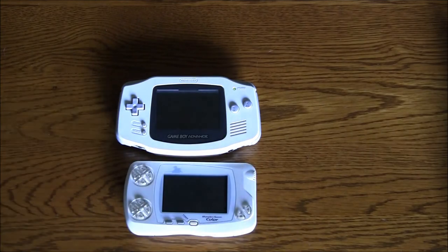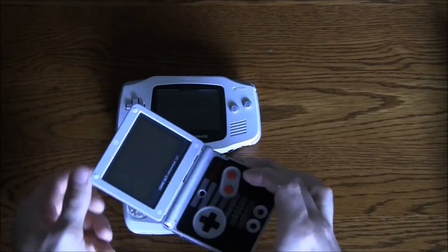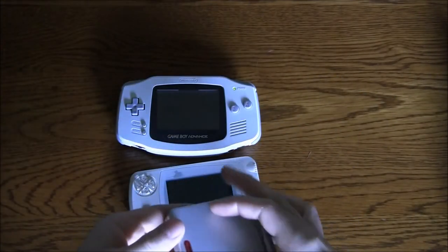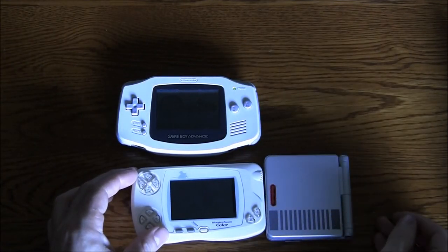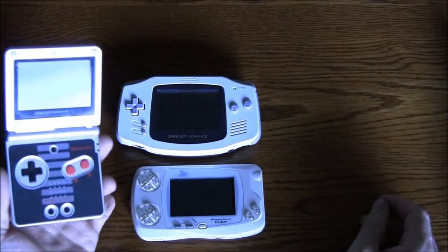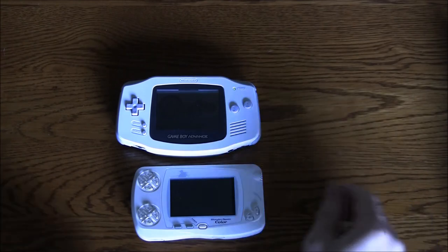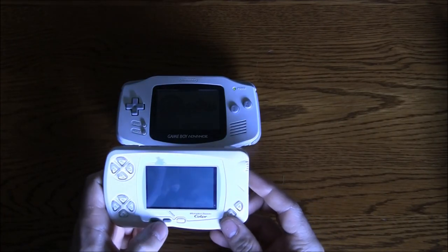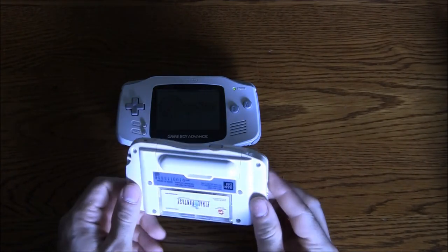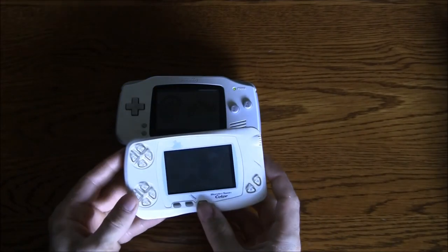Nintendo also came out with the popular Game Boy Advance SP, which when fully extended is definitely larger, but the thickness is about the same when it's closed. The clamshell design and backlit screen made it a popular revision. Well, that's the WonderSwan Color — I hope you enjoyed it. Leave a comment if you have any questions and I'll see if I can answer it for you. Thank you for watching.